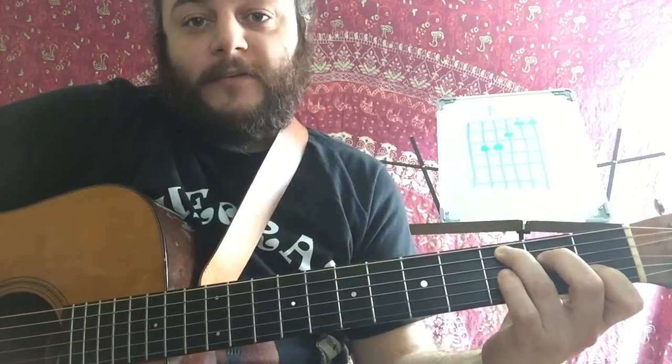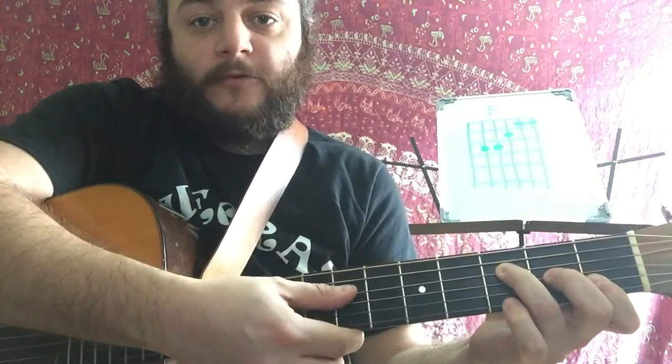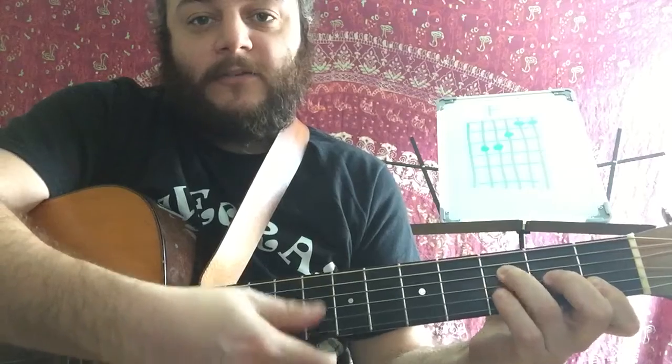If you also wanted to make it a little bit easier, sometimes people move this finger down and then you can only play the top four strings, because there's nothing on that string anymore. But I kind of don't really like that because you're jumping around a lot. This one sounds nicer and saves a little bit of energy.